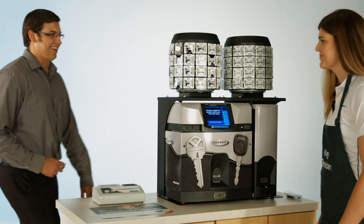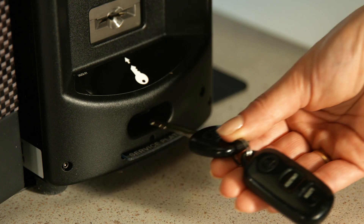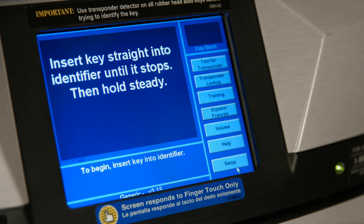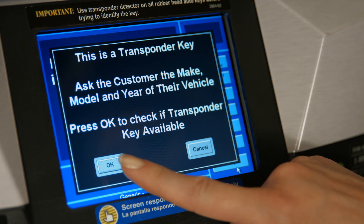When a customer approaches with a rubber head automotive key, your first step is to check it for a transponder. Simply place the key you want to duplicate into the transponder detector, and the machine will automatically test the key, advising if it is a transponder key. In this example, it is a transponder key, so you select OK to see if you carry their specific key.